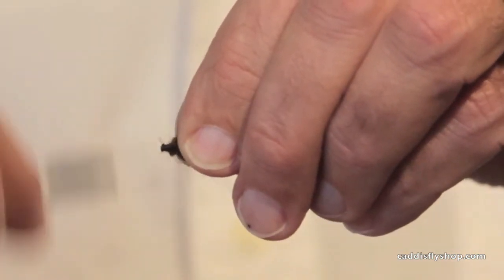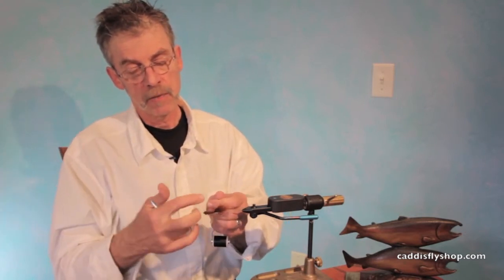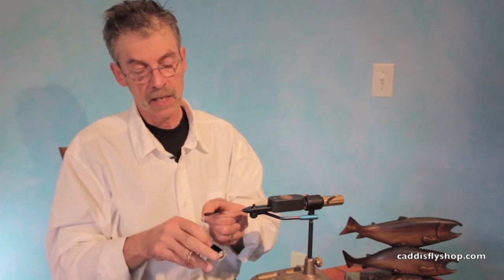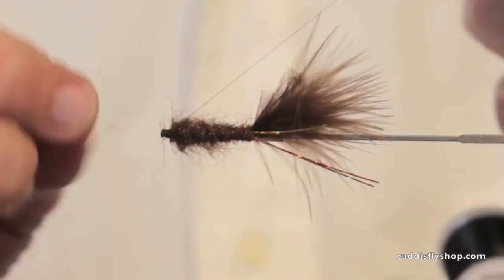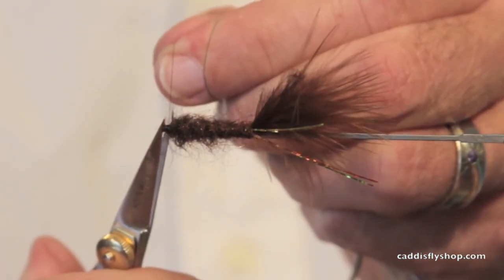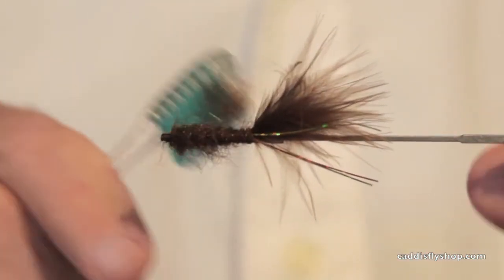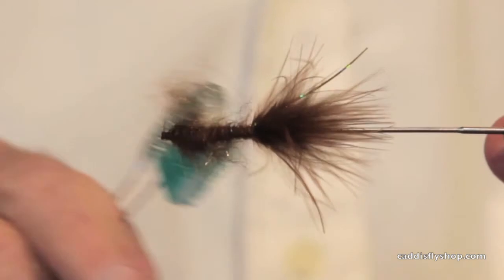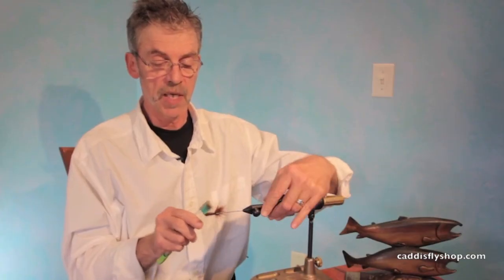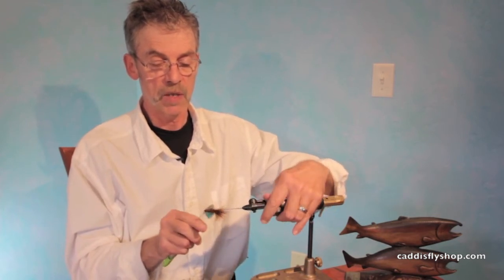So on this small classic tube, I had already melted and flared the end. I got lucky because my tube did not spin on my mandrel throughout this process. I'm going to give this a little bit of a brush. I've got just the taper I wanted — just the taper that the fish are going to want also.